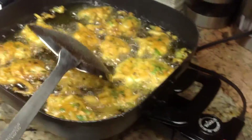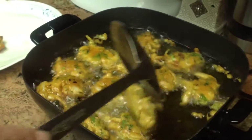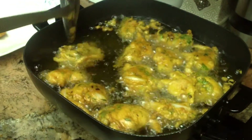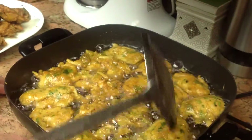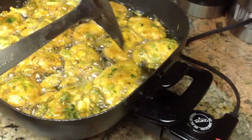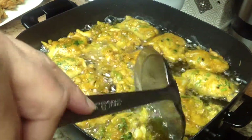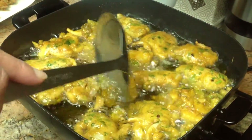I turned it down to 375 now because it was too hot. We have to cook the onions, so cook it a couple of minutes and then we're gonna dish it out. The temperature should be between 375 and 400. You need a golden brown color, so cook for about 2 minutes, just keep turning until the onions get cooked and everything.